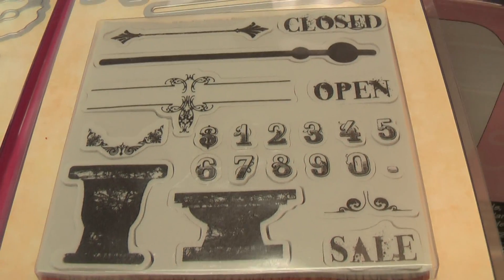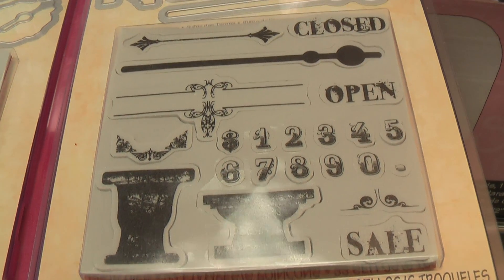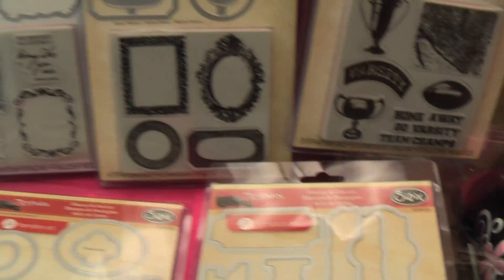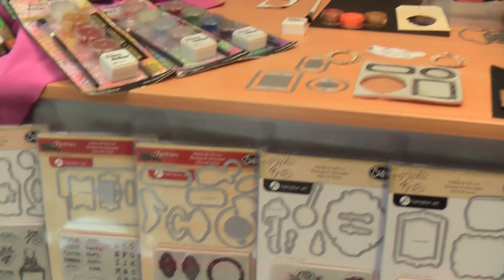And then there are numbers - I love the numbers on that one. If you've got the numbers and the alphabet you do really well, although that alphabet set comes with the numbers as well, so you've got both. We've got some really beautiful sets.